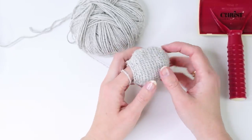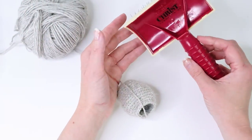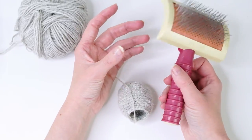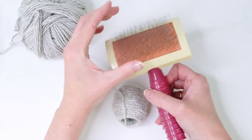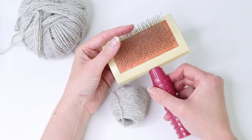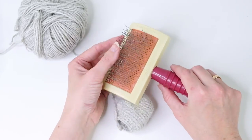If you want to make fur on your amigurumi, you can use these types of brushes. I bought mine at a local store — you can find them at pet stores, hardware stores, or online. They are small steel brushes.